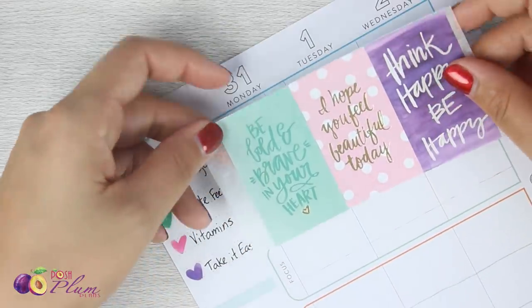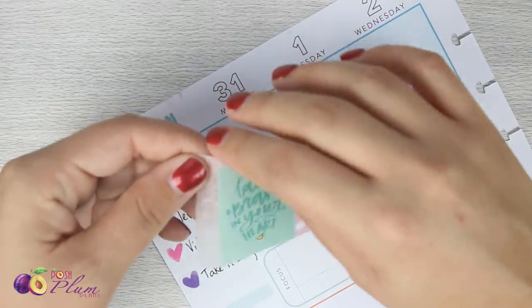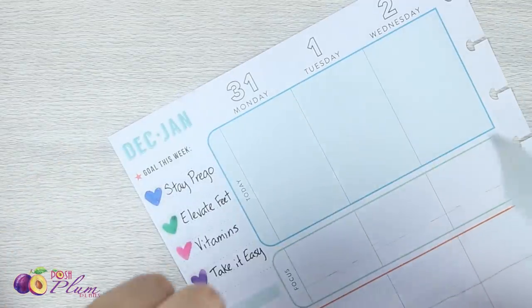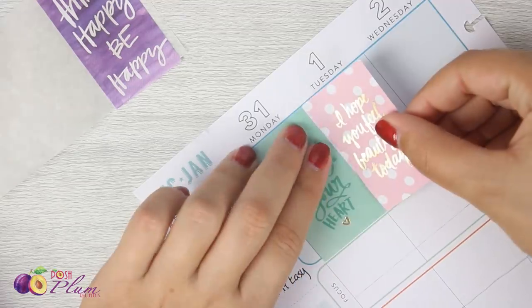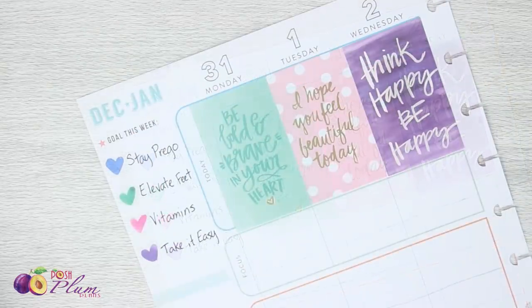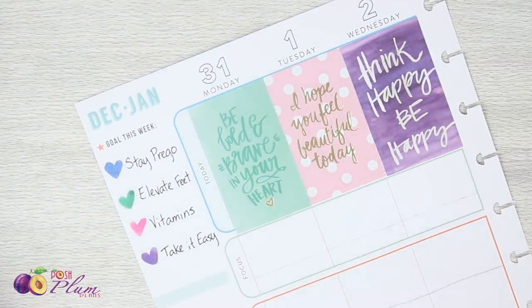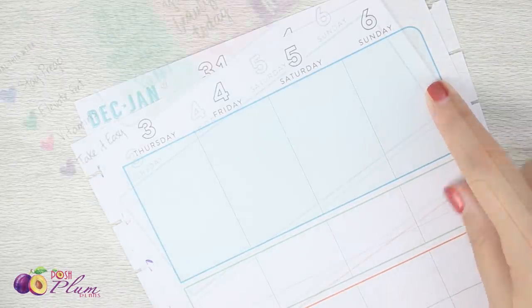Once I'm happy with the layout — I like these three quotes here together — I'll take them off the wax paper very easily and lay them down right here. That's a pretty good start to the beginning of my week. I'm just going to bring in the second page and keep going.